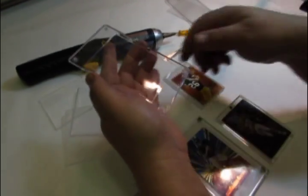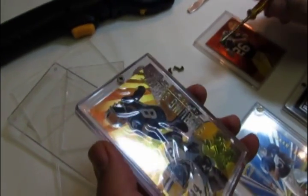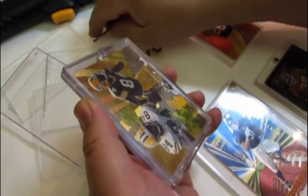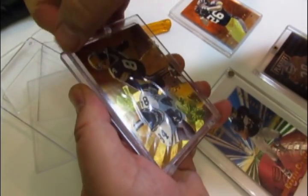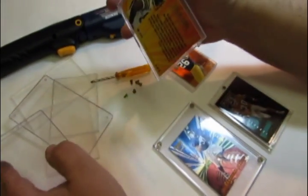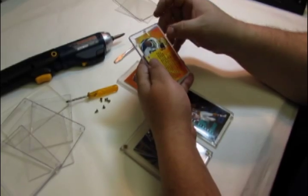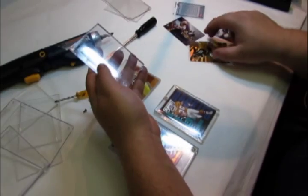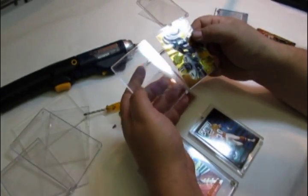These one-screw screw downs are extremely nice because you only have to remove one screw instead of four. Be very careful when you pop it open — these are hinged at the bottom. If the card is sticking to the top of the holder, see if you can wiggle it off, but if you can't, carefully pull the card off the holder. This card was in a plastic penny slip before it was put in the holder.